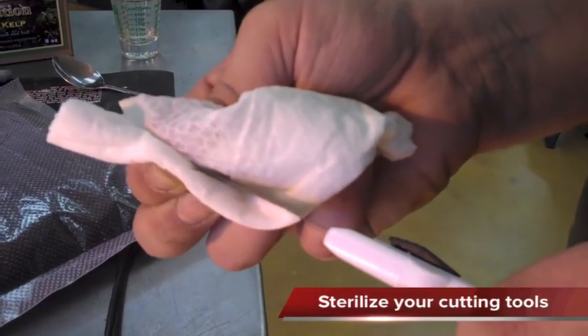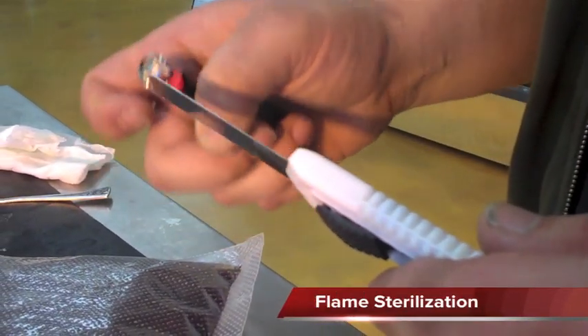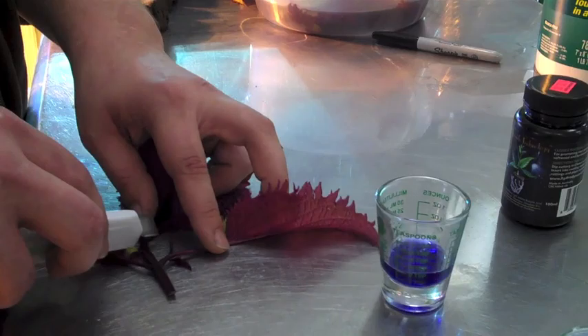It's always a good idea to sterilize your cutting tools before taking clones. So what do we got? We got some coleus here — coleus material for cutting.